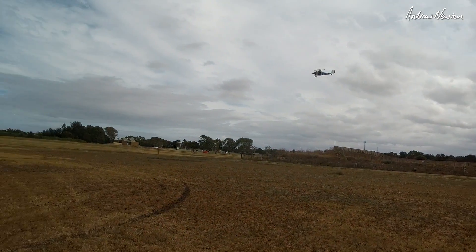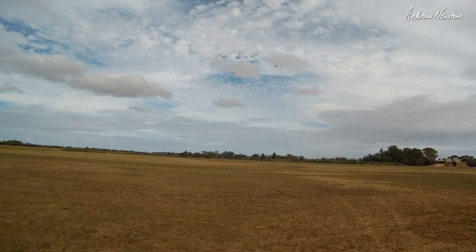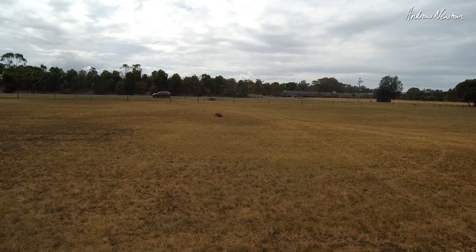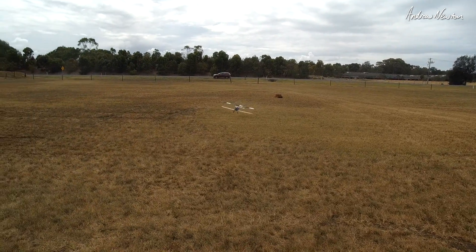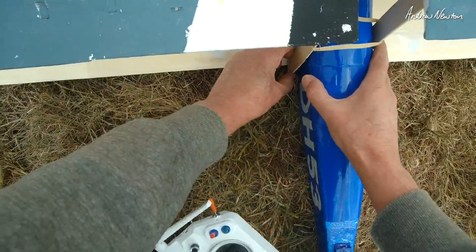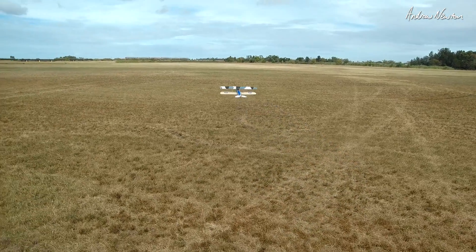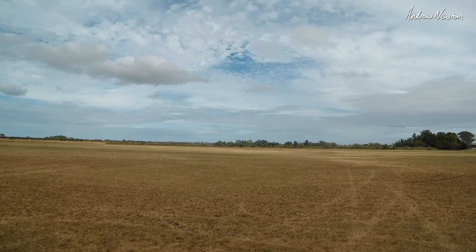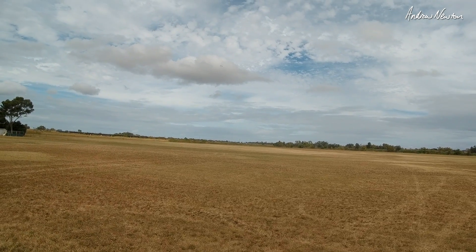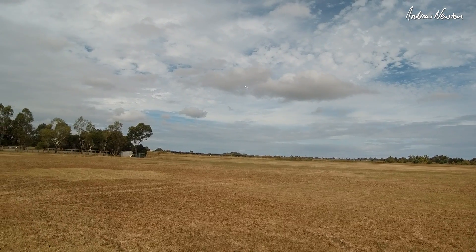Yeah, it's a little bit more wiggly up and down I think. Not as smooth. Switching back to more positive decollage - positive decollage all the way. I'm liking it a bit better with a bit of positive decollage. Doesn't jig up and down as much.